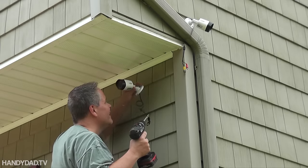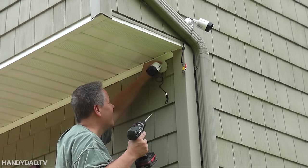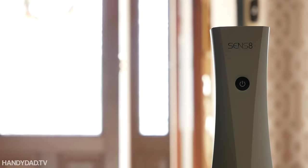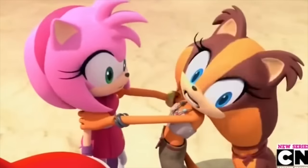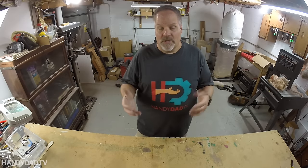Welcome to HandyDad TV. I'm Chris Heider, your virtual dad in the cloud. And today we're talking about personal security. I don't take personal security lightly. I have a surveillance system on the outside of my home, cameras on the inside, and an alarm system. It's not like I'm paranoid — I just like to show you guys all these personal security products.